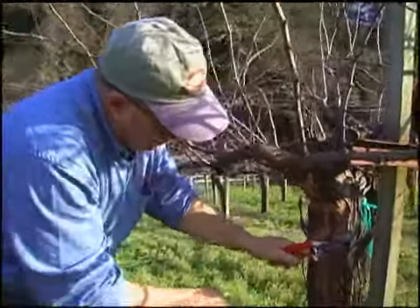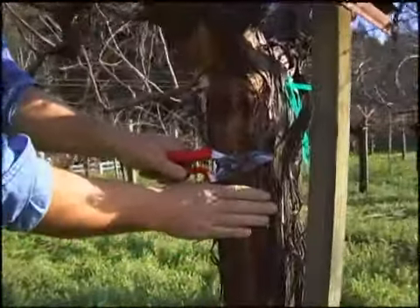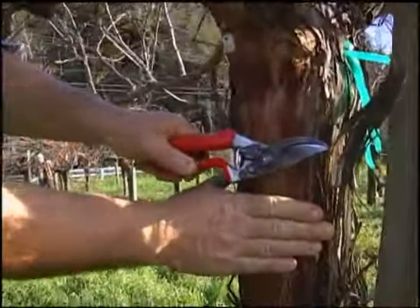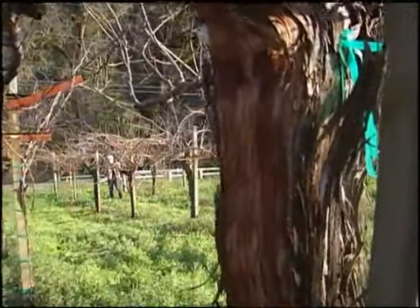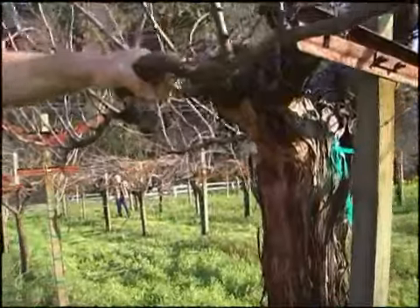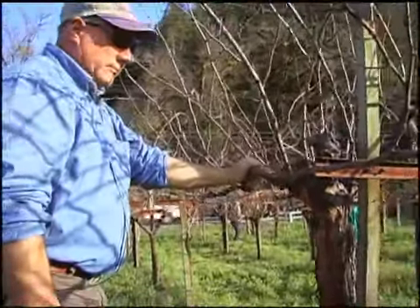Just to show the diameter of the Sauvignon Blanc — you can see it's about four and a half or five inches in diameter at the trunk. Again, very healthy vines on this deep rich soil.